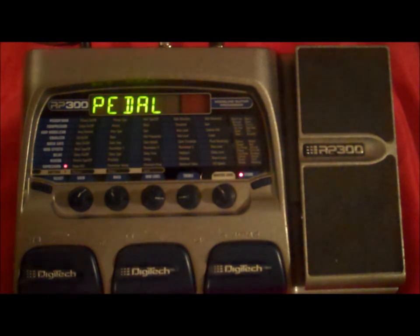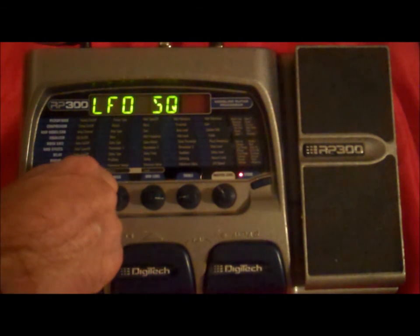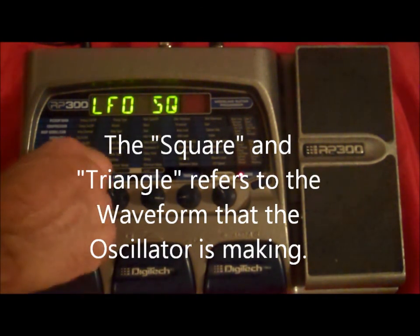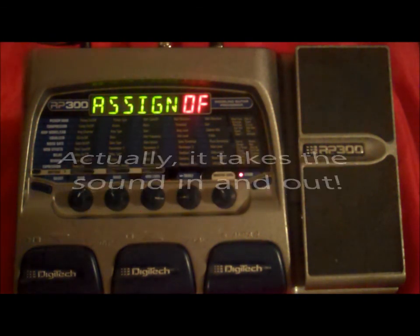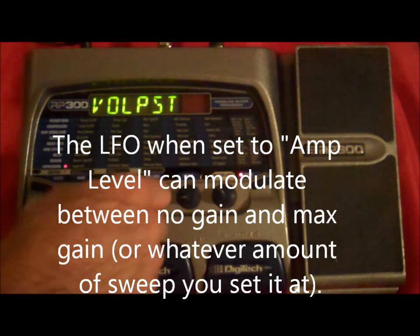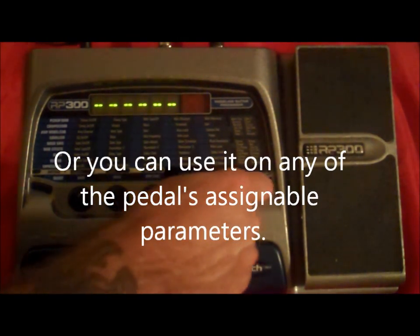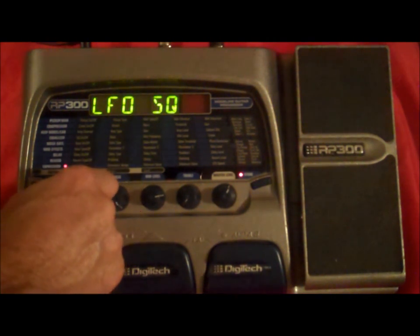And the expression pedal, which has a lot of stuff in it. First of all, you can set it to pedal, or you can set it to these low frequency oscillators. They have a square one and a triangular one. An oscillator does just what it sounds like — it takes the sound up and down. You can hear how it's moving in and out. And you can set a speed — it just makes the sound oscillate up and down. That's the low frequency oscillators.